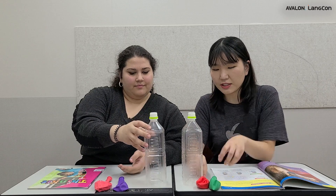Can we do an experiment to prove it? Actually yes. So we need one bottle with no hole and we need another bottle with one hole, and we need balloons.